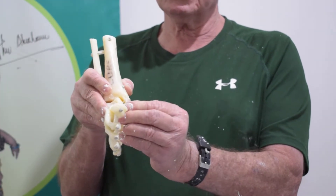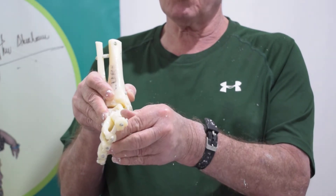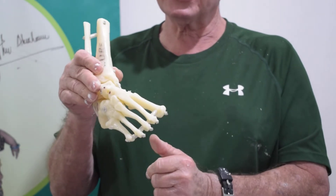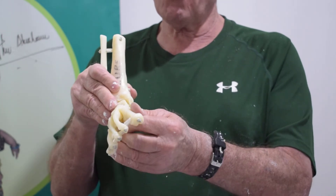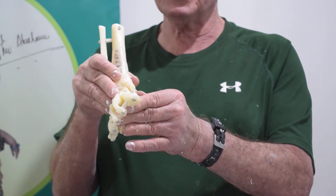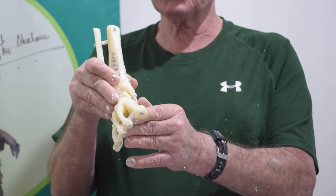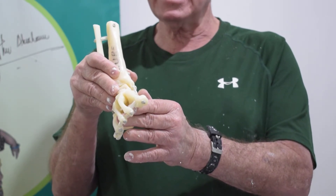The important thing is to make sure that the position is never lost. You never reduce it and then let go and try to find it again. You must always hold it in the position that you want to immobilize, and in that corrected position you cast without any movement.